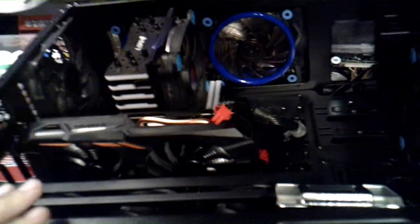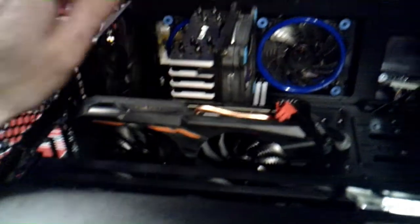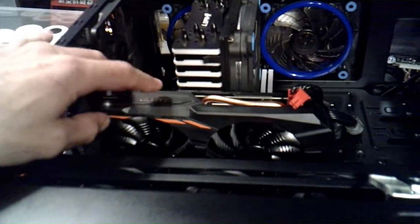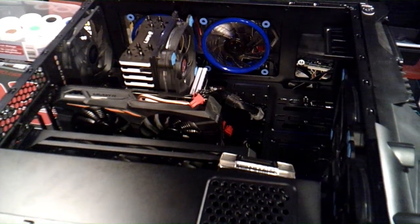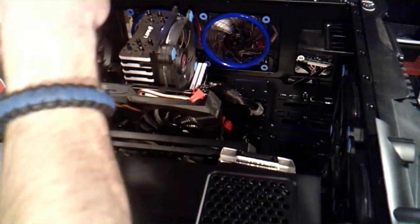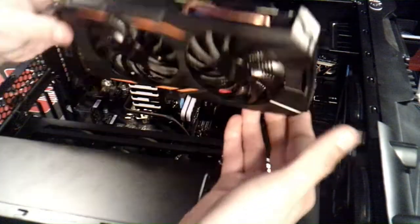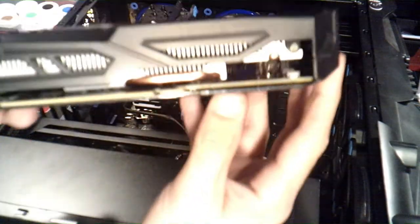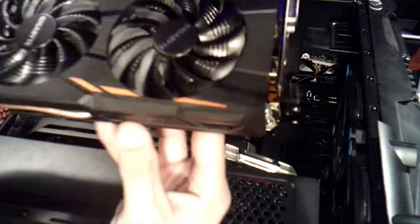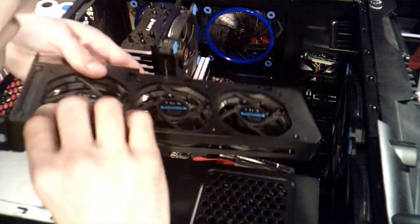I'm going to take the computer apart because I want to replace the thermal paste and clean some of these internal components. This is a GTX 1050 Ti 4-gig OC model and I do have it overclocked. First thing I'm gonna do is remove the GPU to allow me access. I got the graphics card out — it looks pretty good. I don't really see any extreme buildup — it looks almost brand new from the day I got it.